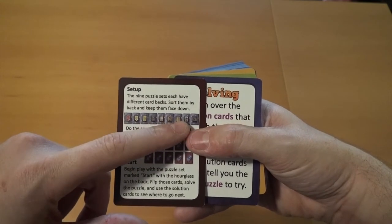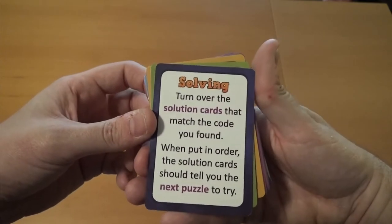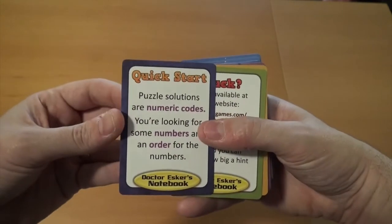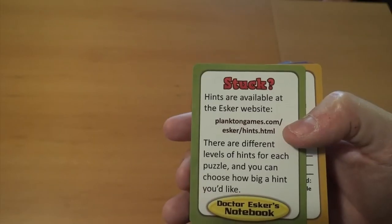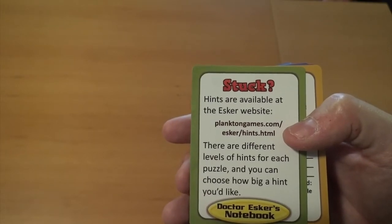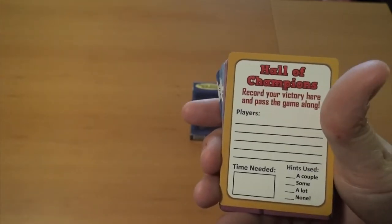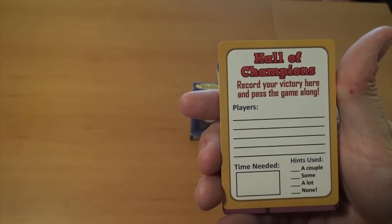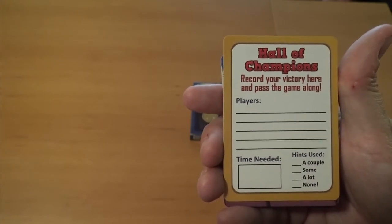Up here represents how you put out the cards of the different puzzles. It has your basic method for solving the puzzle at the end, a quick start with some basic clues and information needed to play the game, and a reminder of where you can find your hints. On the back, just some more basic information you'll need to solve any given puzzle. Then you have your Hall of Champions card — a place to record who all played, how long it took to solve all nine puzzles, and how many hints were used.